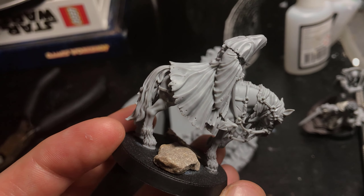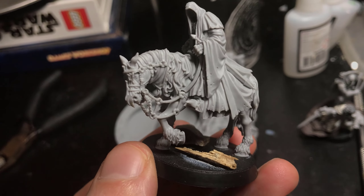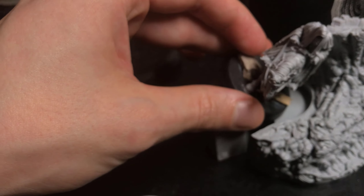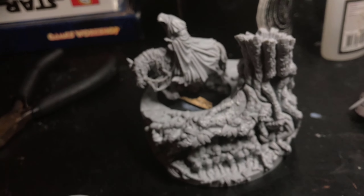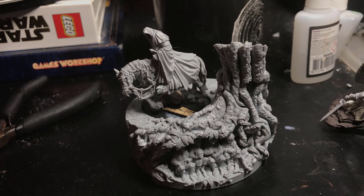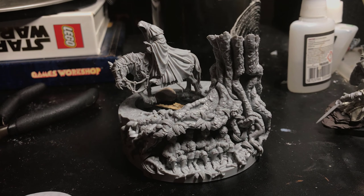It's very well sculpted. I love the pose, really ominous. And that's the full piece — I've just got to paint up this bad boy.